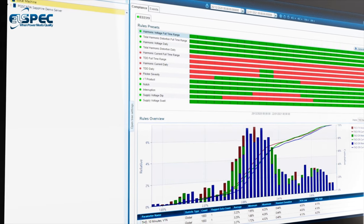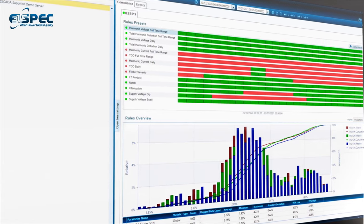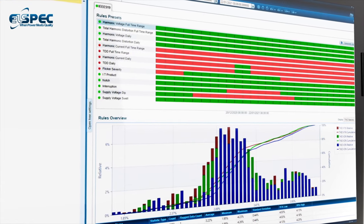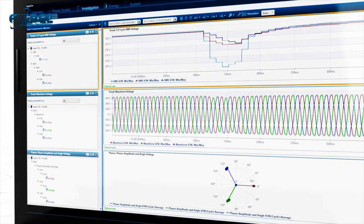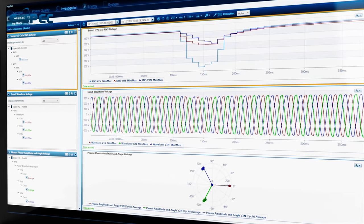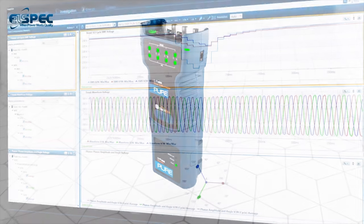The PQ SCADA Sapphire is a comprehensive yet intuitive analysis and engineering software that comes complimentary with all L-Spec devices and is designed to provide professional reports and root cause analysis of your data.